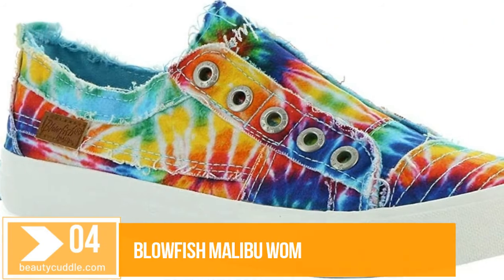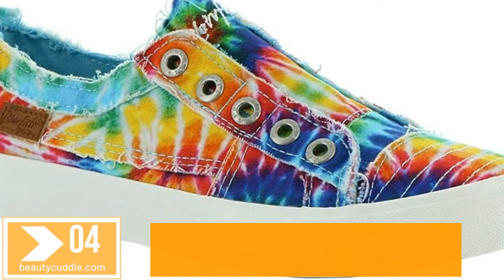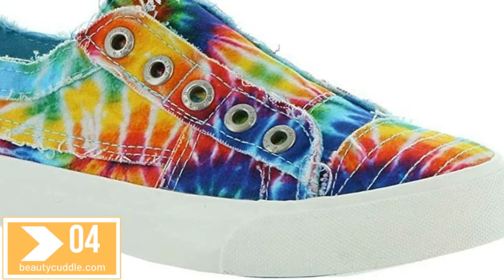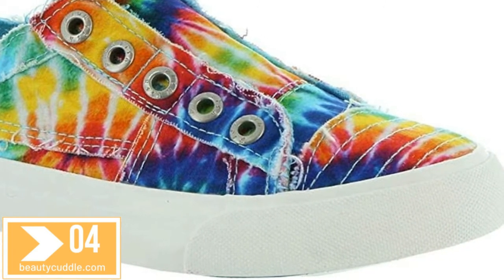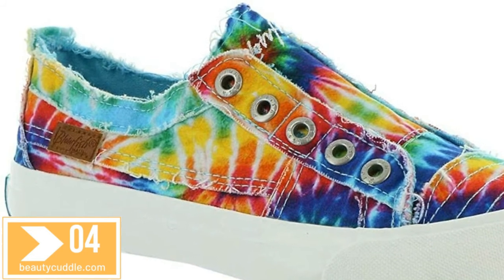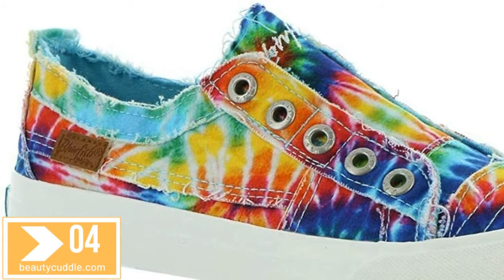Number four: Blowfish Malibu Women's Play Sneaker. Blowfish — cool shoes for cool girls. A fresh line of young contemporary shoes brought to you by designers who traveled the world for inspiration and forward trends, to bring happiness and cool looks to your feet.